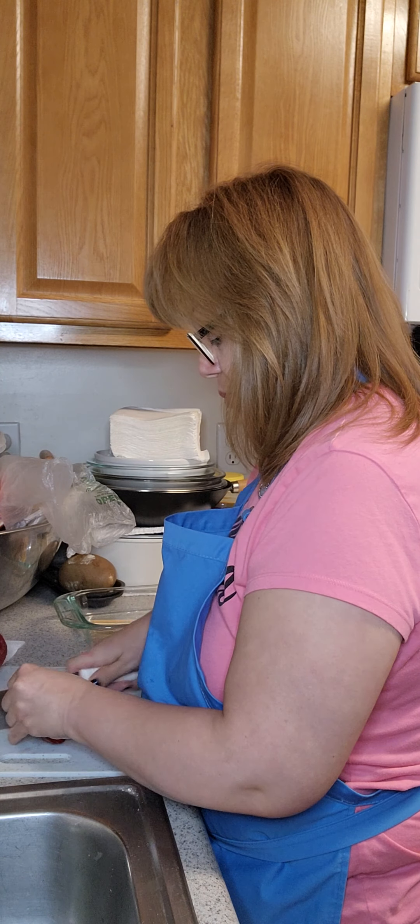So now as we're doing this, I'm going to turn on my stove so that my skillet can start warming up and I can put some oil on it.